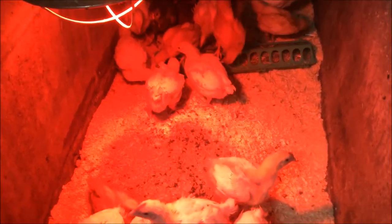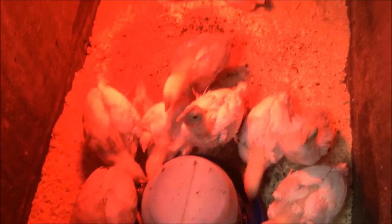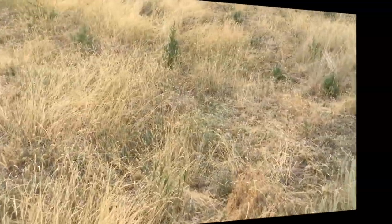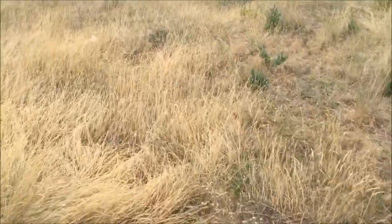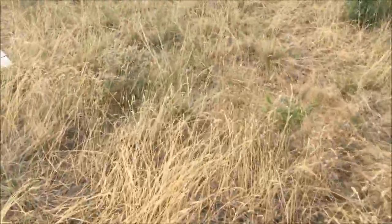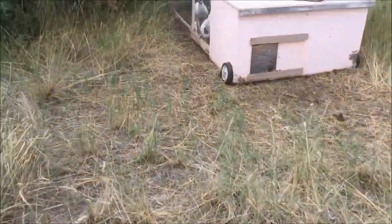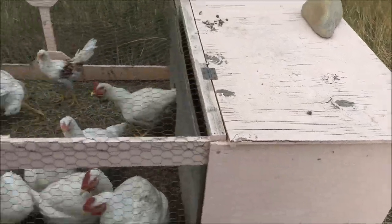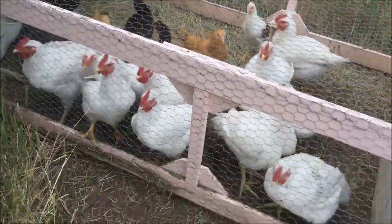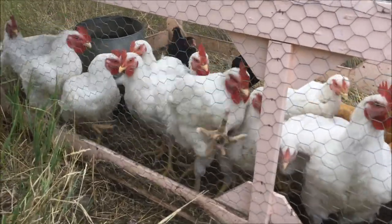In about another week these will go outside to our chicken tractors. These chicken tractors we picked up for $50 a piece on the Bitterroot Online yard sale — it's a Facebook page for our area. We keep layers in one because they have nesting boxes in the enclosed side. This one is mostly broilers, and these guys are getting butchered together.